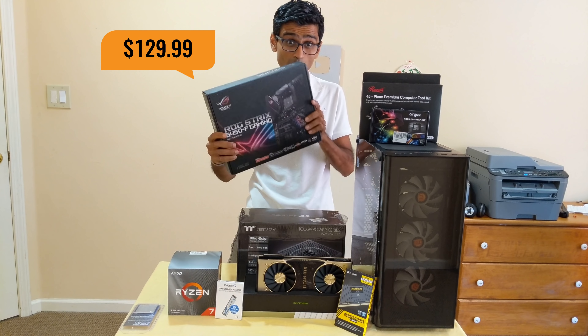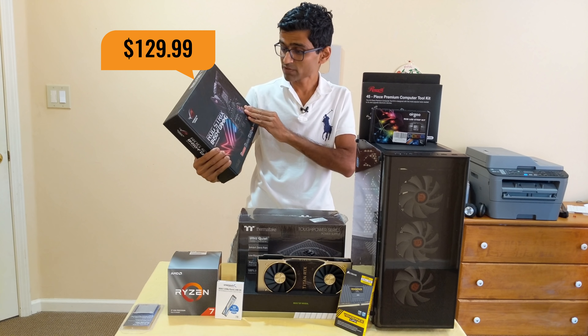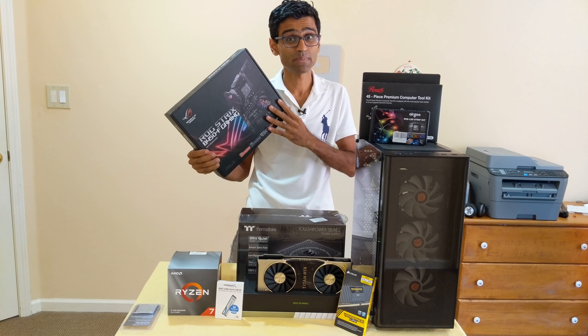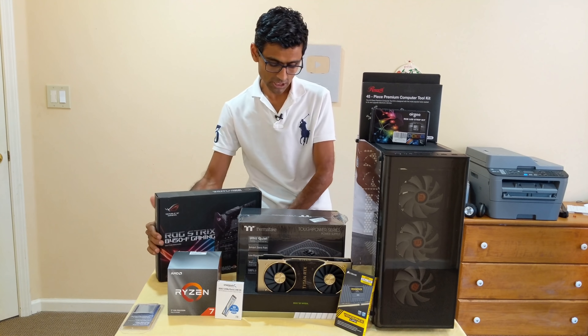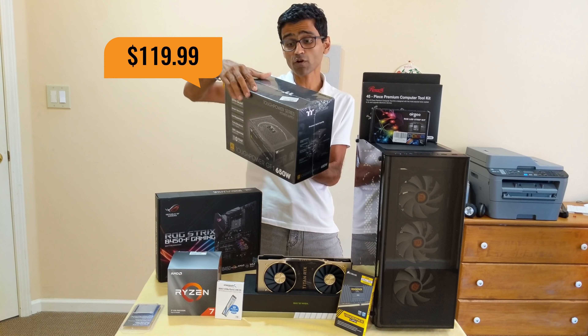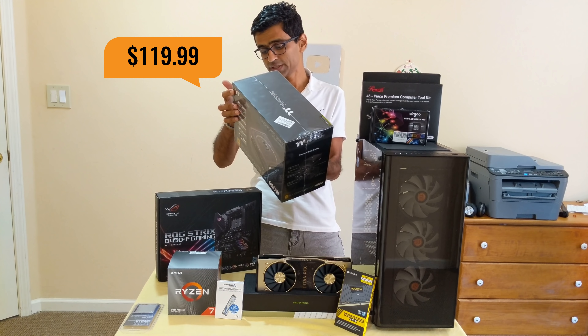The first thing is the motherboard — this one is a ROG Strix ASUS motherboard. It is optimized for gaming performance. I don't play too many games, but this will be helpful in my deep learning setup.